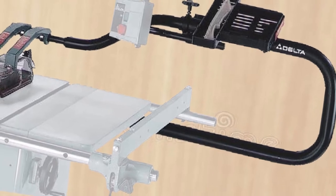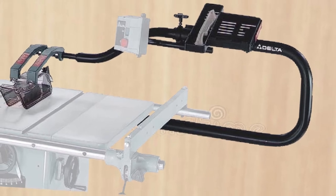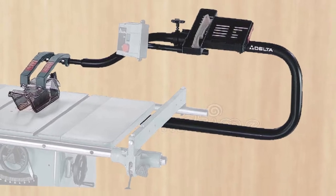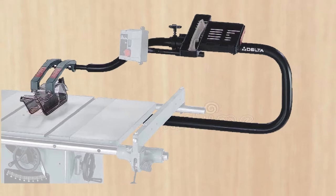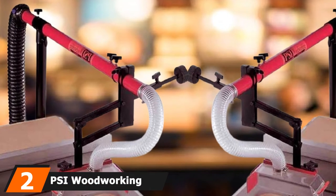If you're a newbie, this should be your go-to item from our list — safety and precision both can be achieved with this upgrade to the workshop. Moving on to number two: the PSI Woodworking TSGuard table saw dust collection guard.